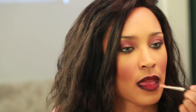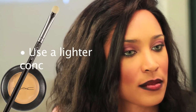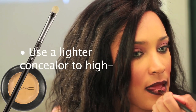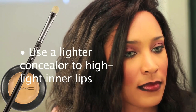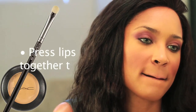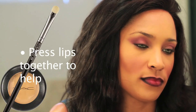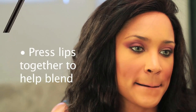I'm going to take my concealer from MAC and my brush that I've cleaned up, and basically paint two little butts on the inner side — the inner portion of your top and bottom lip. Don't rub your lips too hard, just press them so you're going to help blend all your colors in.